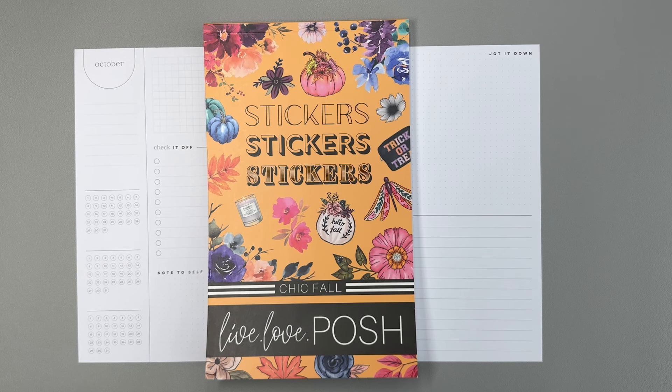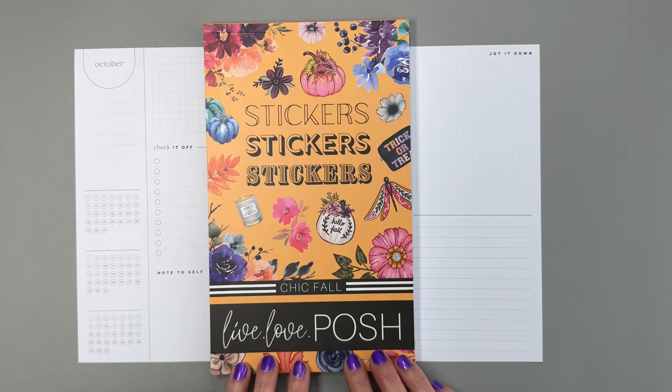Hello and welcome to my channel, it's Jess with Love to Plan with Jess. Today I have my Happy Planner monthly layout that I use for social media. I'm going to decorate it with Live Love Posh Chic Fall — this sticker book came out last fall, but there are so many super cute stickers in it that I really wanted to use it this year. There are some Halloween stickers in here that I thought would be perfect for an October spread.